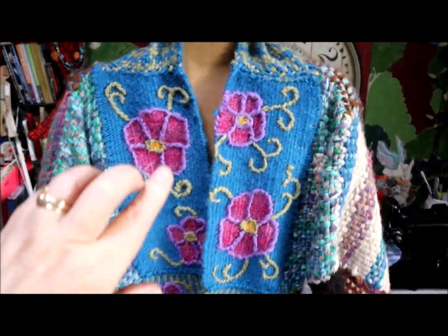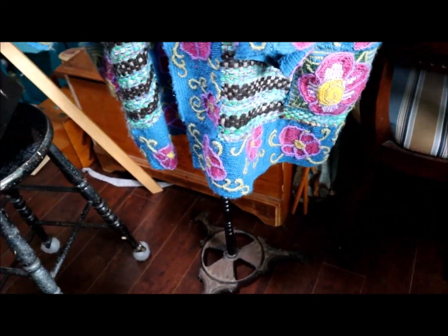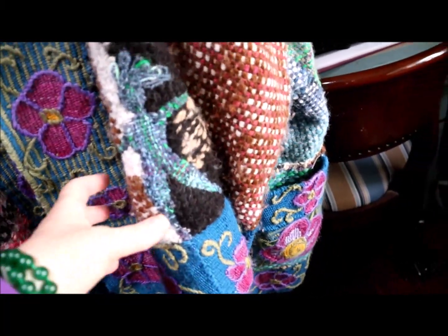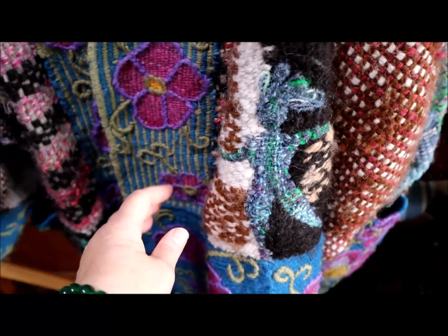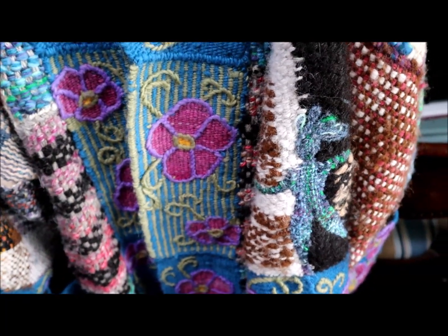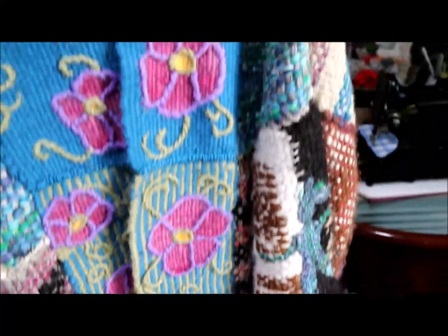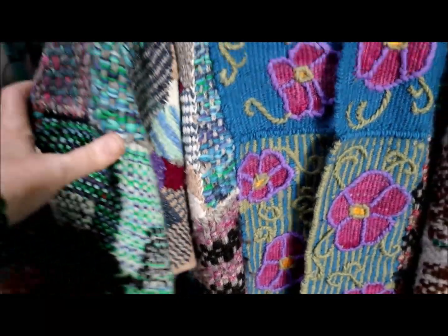You can see that the lapels, hem, cuffs, and pockets are done using tapestry technique. I also wanted to do freeform weaving on the loom — here's another freeform figure — and the patterns for making these freeform figures are in the book, along with complete instructions for how to do all these different techniques.